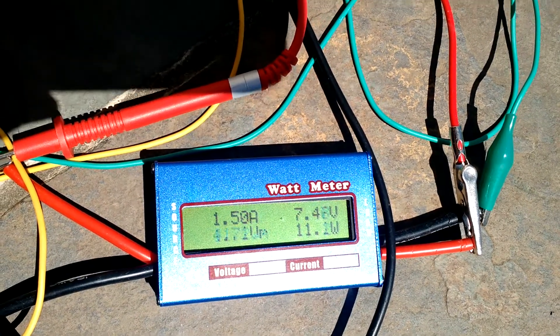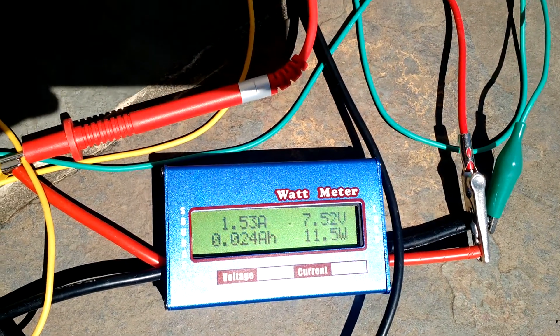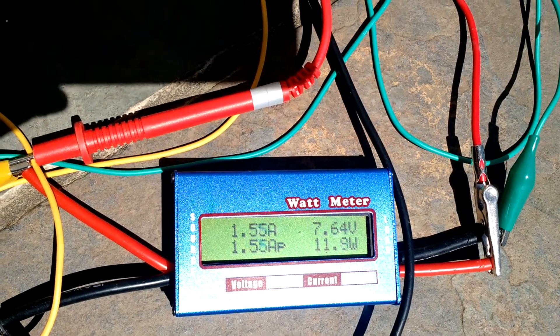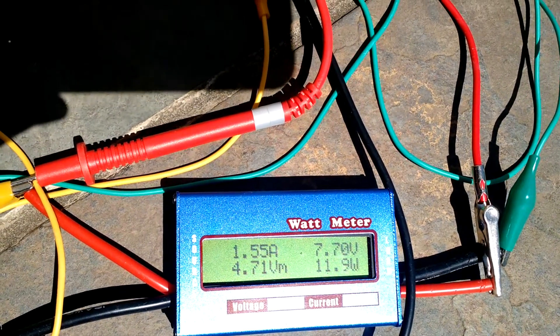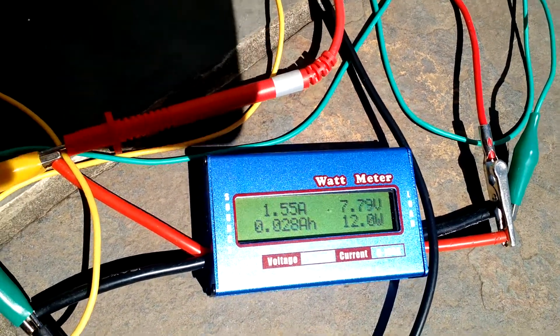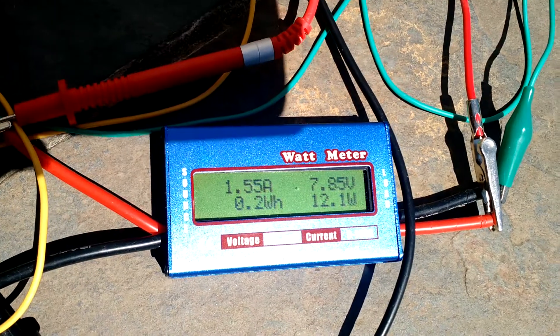We'll try and get this up to about 16 volts and then turn it off, because super caps don't like to be overcharged. Maybe I'll stop a little lower, around 14 volts.